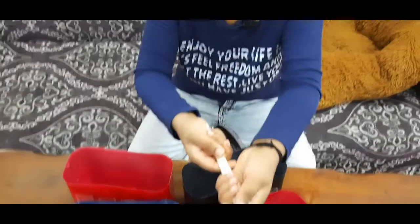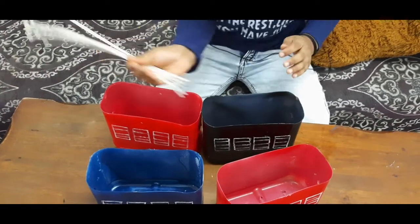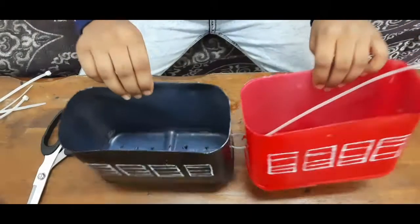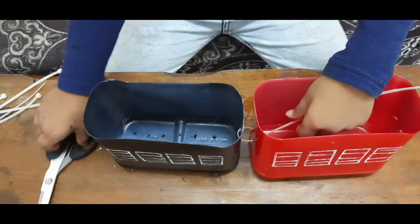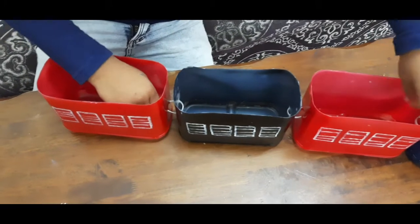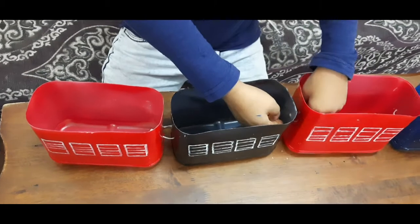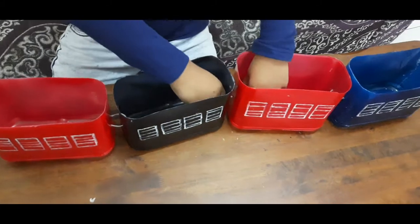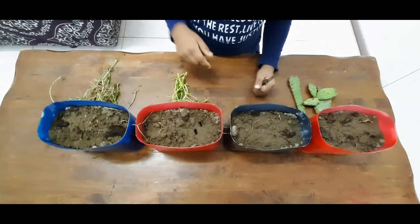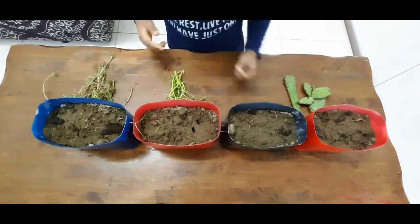This is a wire tie. We're going to put a wire tie here. Now I'm going to put a tie in my hand and attach it.